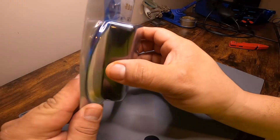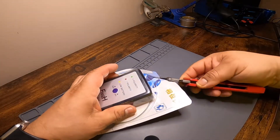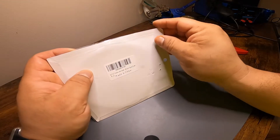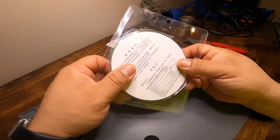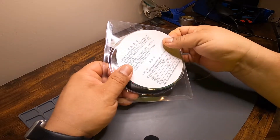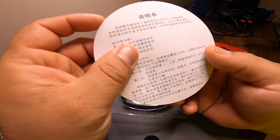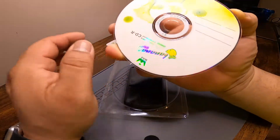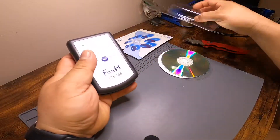Let's open this up. Nothing special — I can clearly see there isn't much in the packaging. There's a piece of plastic and instructions, both sides in Chinese. And there's a CD. Alright, here's the tester.